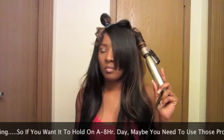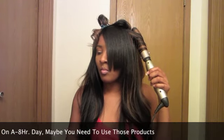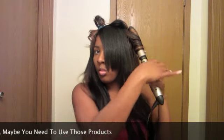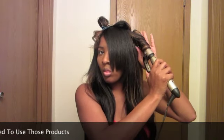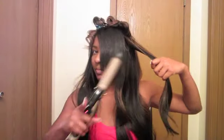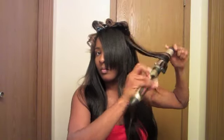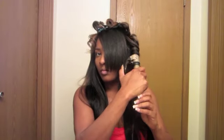You must stay tuned for my next video — on my next video I will use those things to see if the curls hold up in this Texas weather, using the lot of body, the foam, the spritz on a date out, and we'll have to see what happens. So now I'm just going to continue curling the hair, not using anything on it.